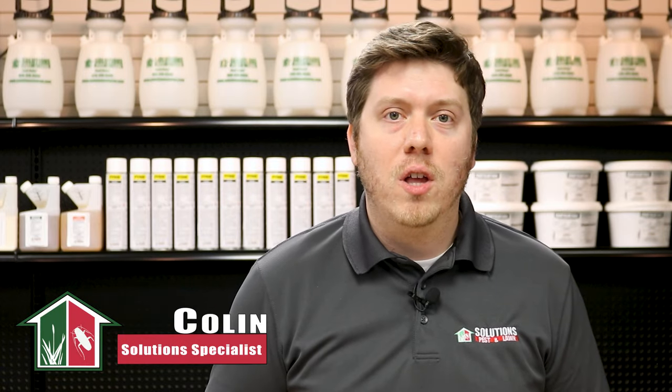Hi, I'm Colin with Solutions Pest and Lawn. If you're new to us, we create these videos to help educate people like you about DIY pest control. For the products shown in this video, click the icon in the top right of the screen or the links in the description below.